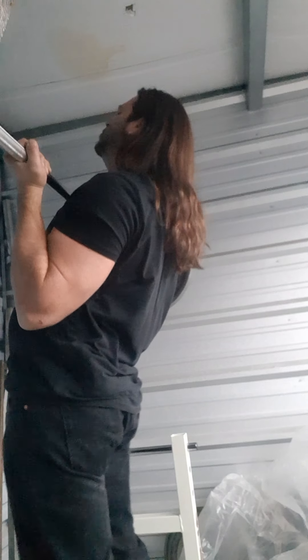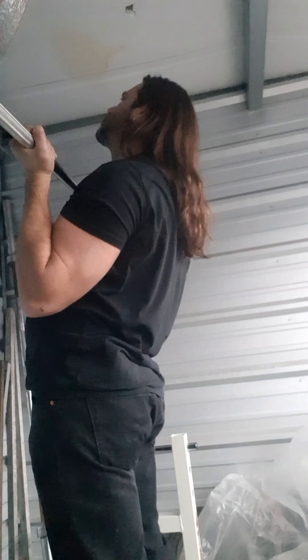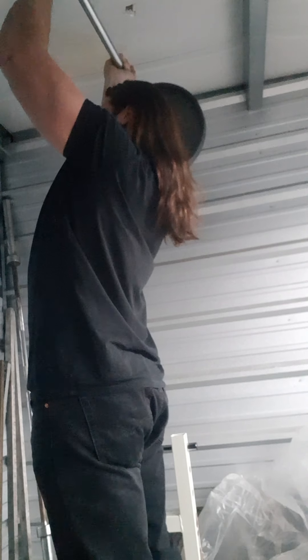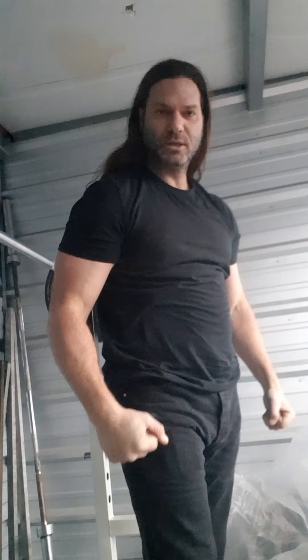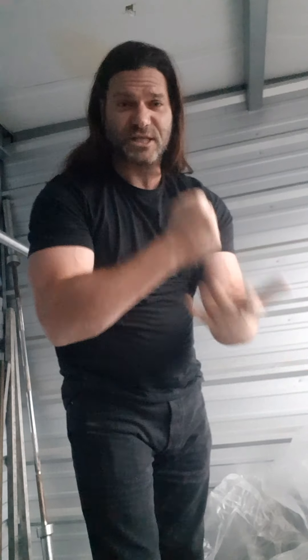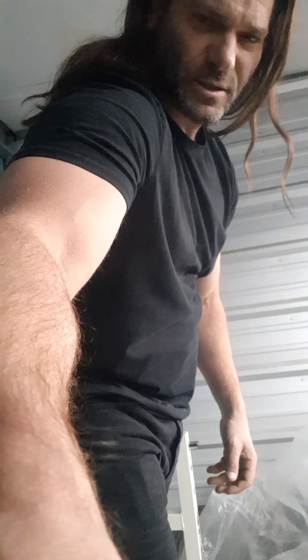Alright, one more rep — one more. Press like and subscribe on this one please — smash it. I press like on everybody's videos I watch, just to be honest with you. Peace guys, until next time, thanks for watching. Feels good to be back working out — it's only been like nine days, so that's nothing. Bye bye.